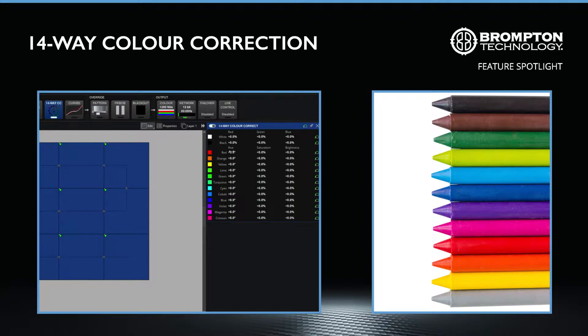You can correct any of the 12 colours to an exact hue, saturation and brightness value by either typing those in, or simply holding left click and dragging the correction value to change it, until you reach the desired result. For black and white points, correct the red, green and blue gains to achieve the desired temperature and neutrals on screen.